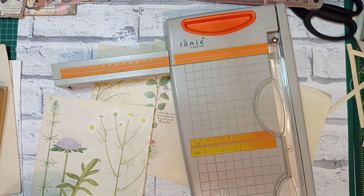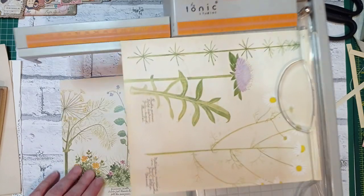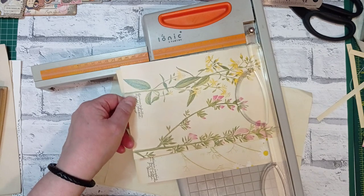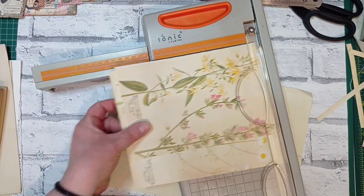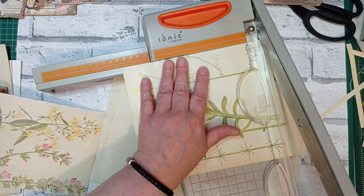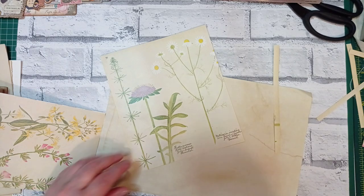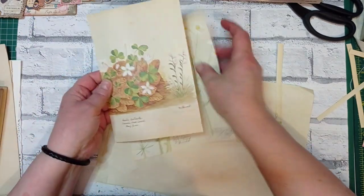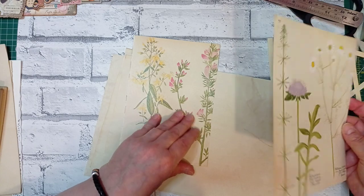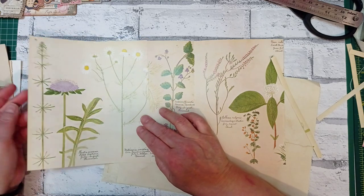I'll use the offcuts for something else — none of this gets wasted. Let's grab the other book page and get a seven-inch chunk. Oh look, I found a butterfly — didn't know that one was in there! I'm going to adjust the height of this as well. I'll grab my other paper and measure — I cut it down to a smidgen over eight — and I'm going to take the same off the bottom of this one too.